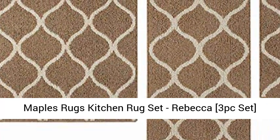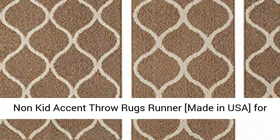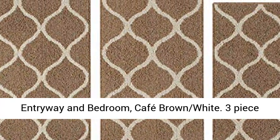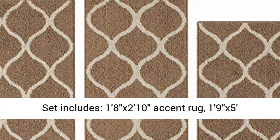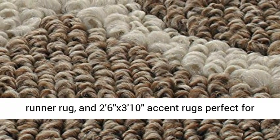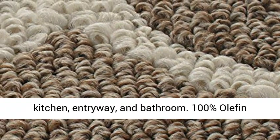Maples Rugs Kitchen Rug Set, Rebecca 3-Piece Non-Skid Accent Throw Rugs Runner, Made in USA for Entryway and Bedroom, Cafe Brown White 3-Piece Set. Includes: 1'8"x2'10" Accent Rug, 1'9"x5' Runner Rug, and 2'6"x3'10" Accent Rugs, perfect for kitchen.